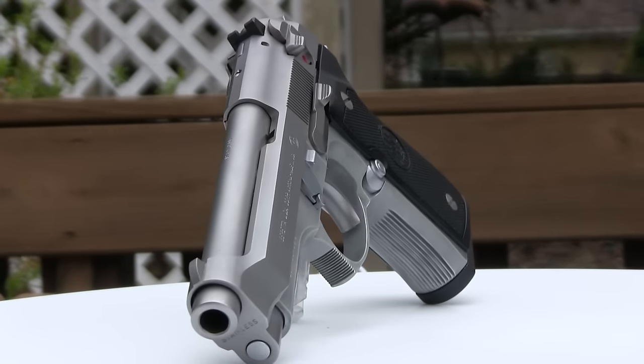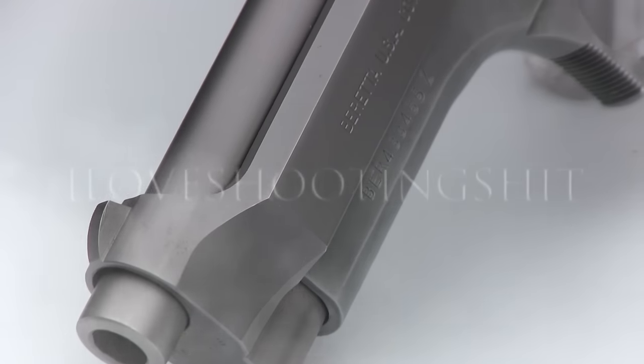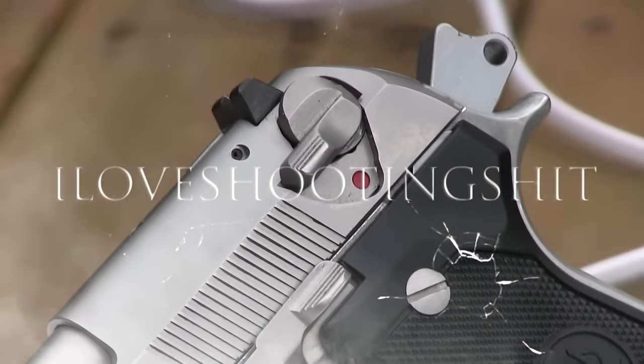What's up YouTube? Today I thought I'd do a video on the Beretta 92FS Inox, nicknamed the Ghost because of its all-white appearance, excluding the grips. This has got a stainless slide with an aluminum frame, chambered in 9mm.